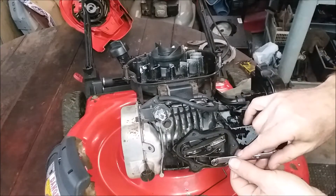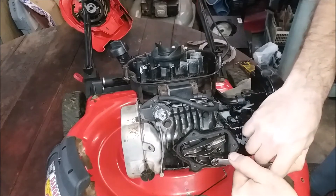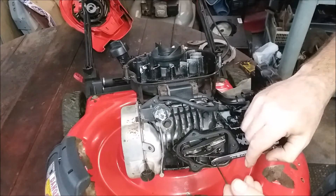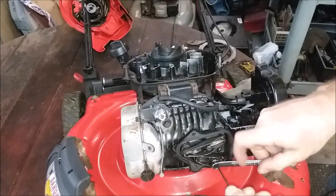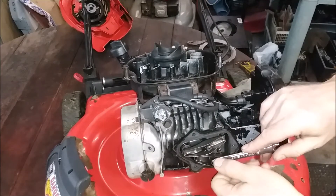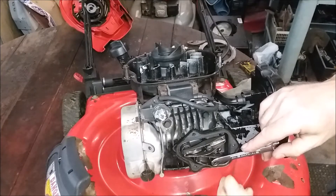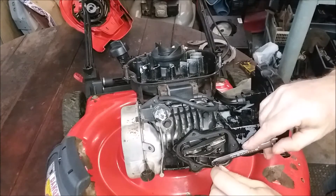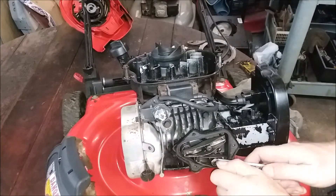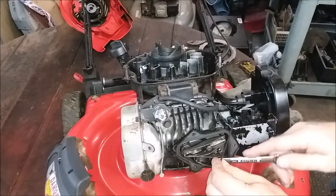First we're going to try just tightening it and see if there's any... No, there's not enough movement there. So we're going to have to loosen it and then we're going to have to turn in the center adjuster a little bit. Once we get it loose enough - we're going to loosen up the center adjuster so that we can turn in the outer. Now it's a star, so I'm using an Allen key - it's not really the right thing. I don't think I have a little torx that small. I might have to find it, but once we get it loose it won't matter. Now we got it loose.